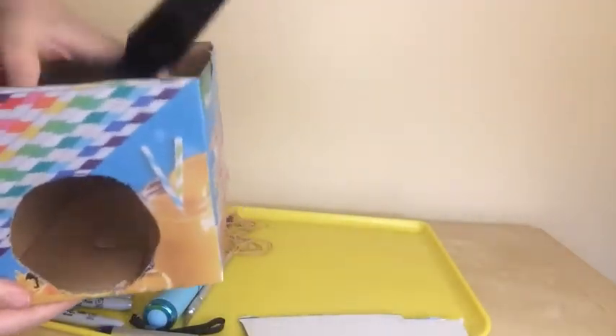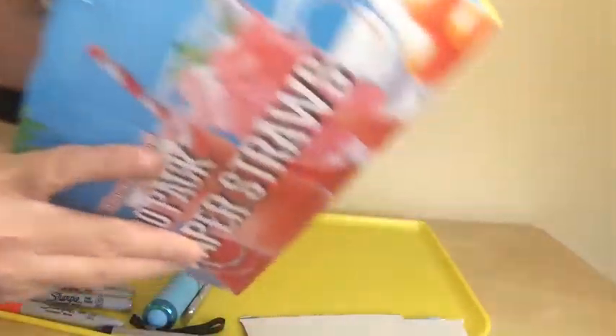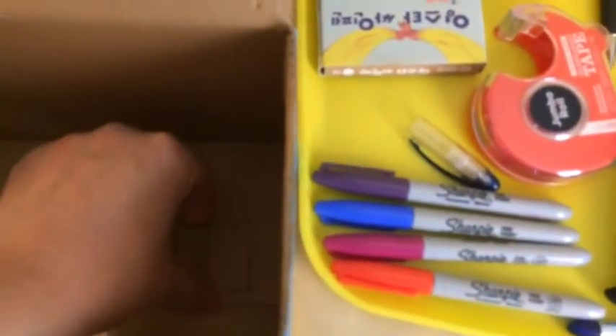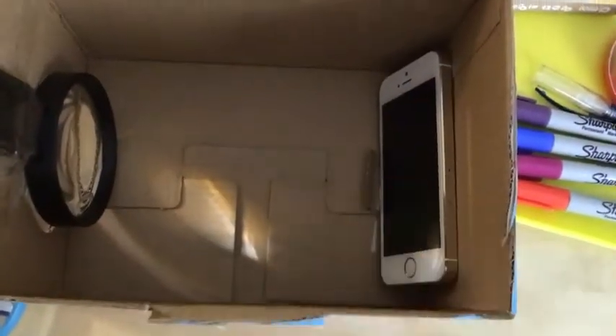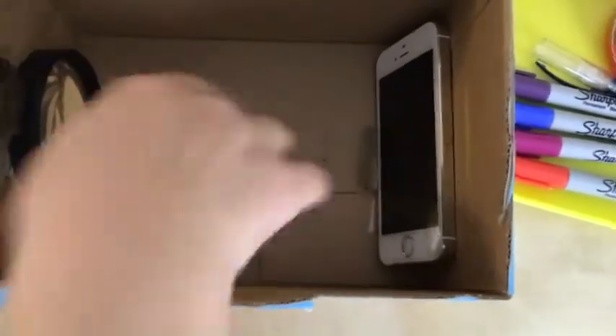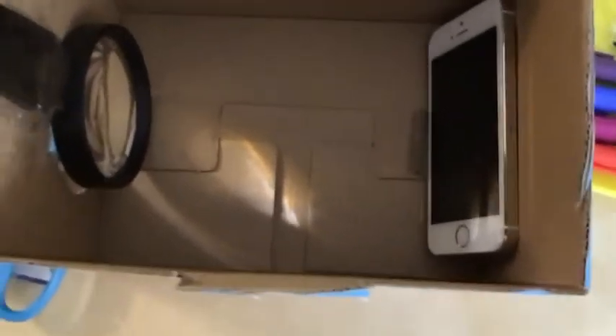I have a hole for the magnifying glass right here. Now I have the magnifying glass inside the box. I'm going to tape this magnifying glass inside the box around here. You have to fixate this magnifying glass around this hole to project the image from the cell phone. I taped the magnifying glass in the box. Now I'm putting the phone inside the box using this small piece of cardboard to make the phone stay in the right space. My phone is right here and this little flap is in front of the phone. I'm going to turn the lights off and test this projector.